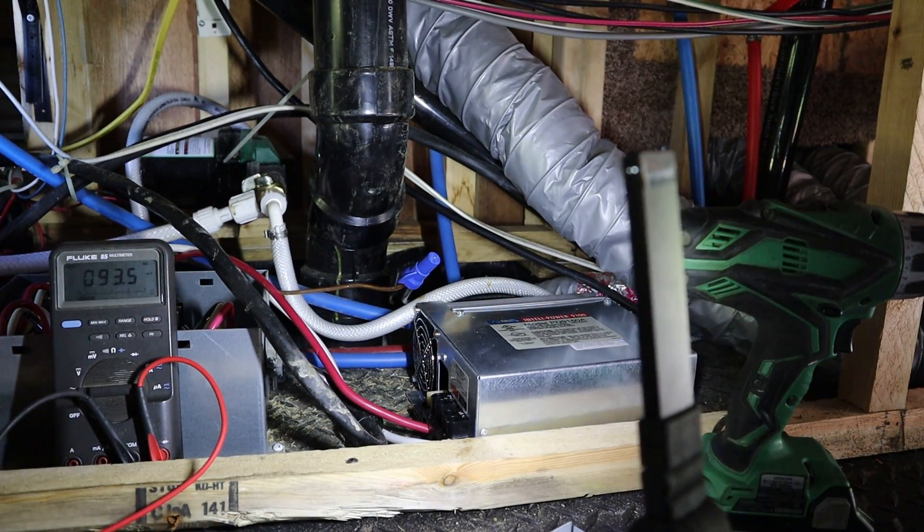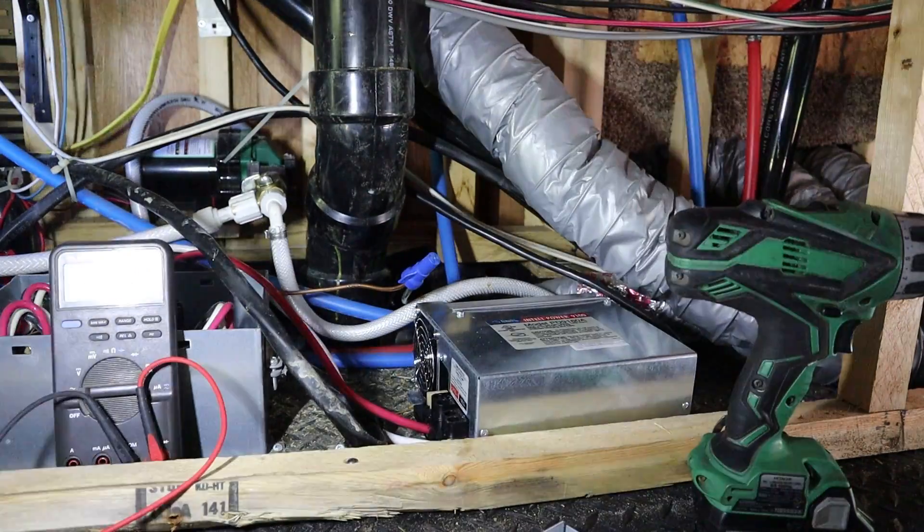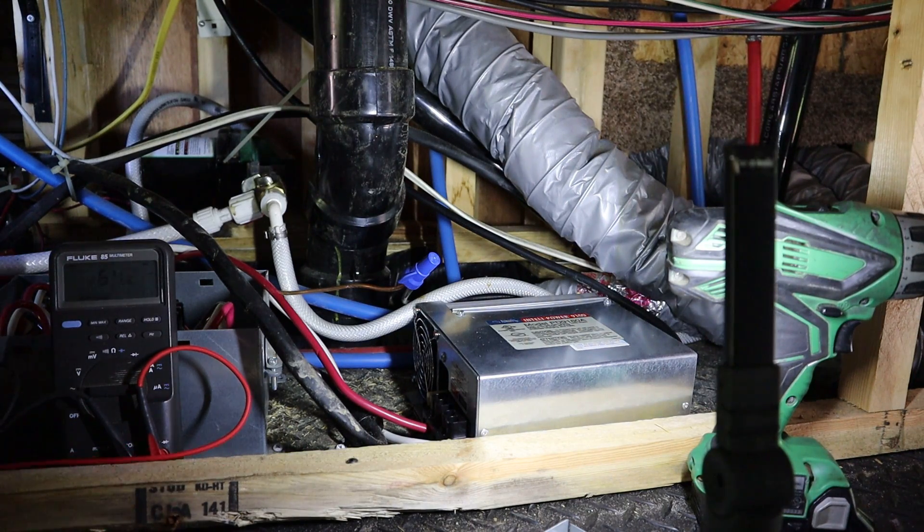All right, so now that the converter is working, let's get started on this transfer switch. Actually, let's get that converter screwed down first so I don't forget that. I'm going to jump up here to do that.